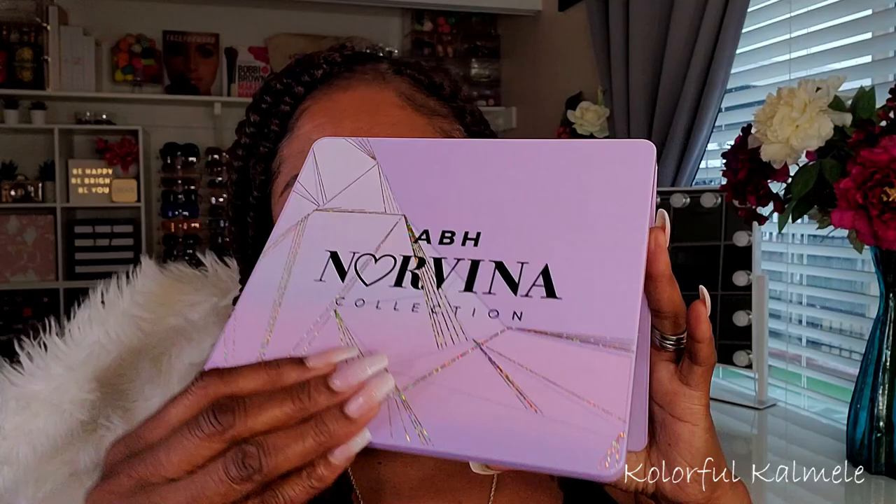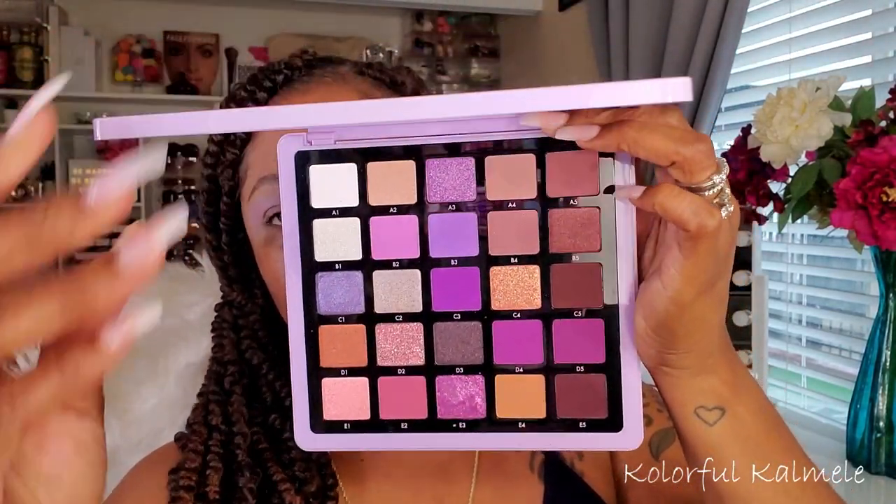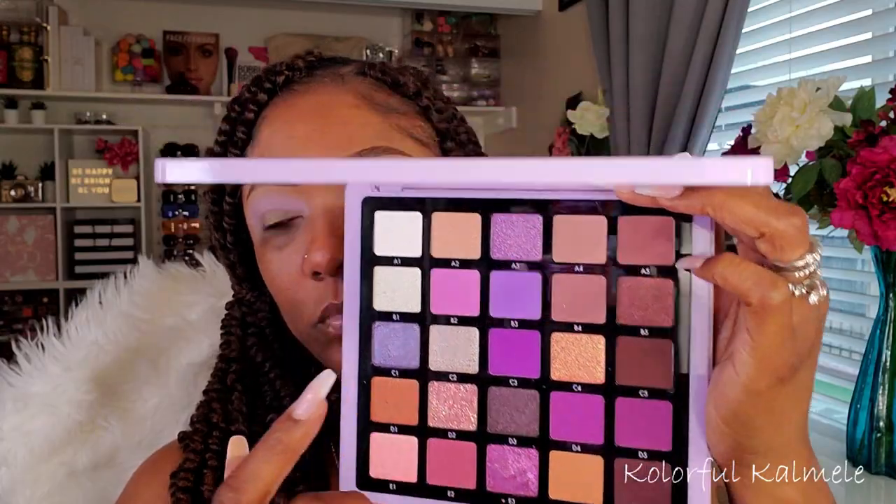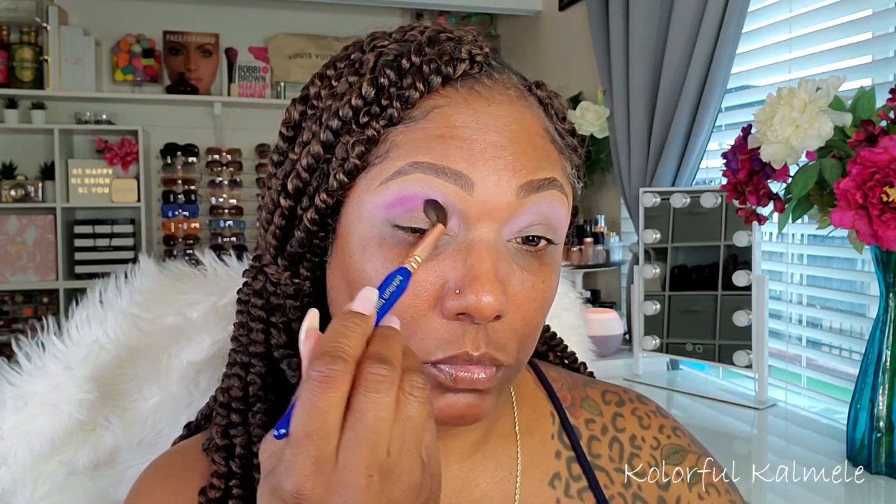So next, I'm going into the ABH Norvina Pro Volume 5 and using the shade D4. This is the gorgeous, beautiful purple palette that I fell in love with when she came out with it. Now I'm using a fluffier brush for this — it's a tapered blending brush, the 785.